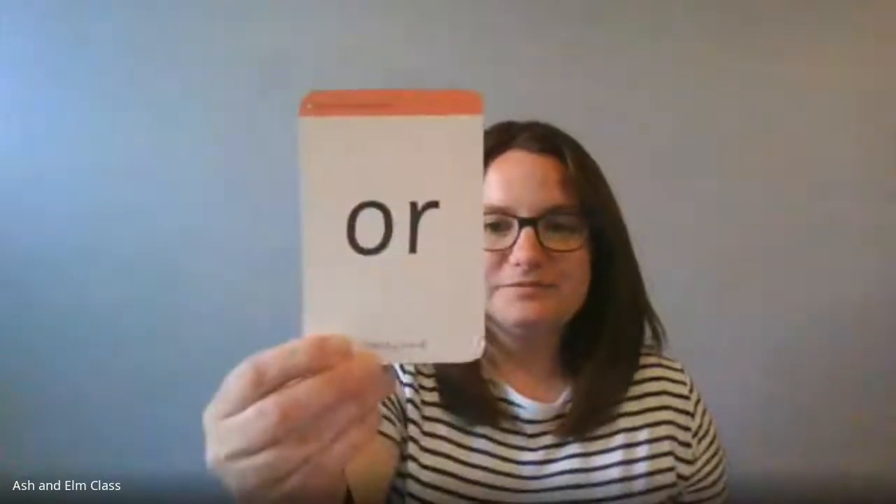Superstars, the 'or' sound. Now there are some very crazy aliens on the back of this card. One alien is saying to the other alien: 'Shut the door!' Your turn — 'shut the door!' Well done. This alien looks very cross saying 'shut the door.' So we've got 'or' — shut the door. Are you ready? Well done. See if I can trick you!